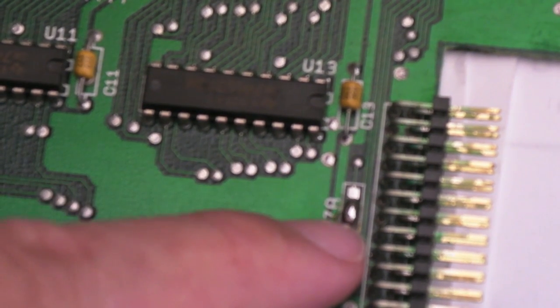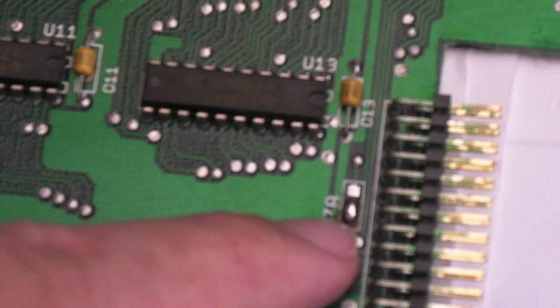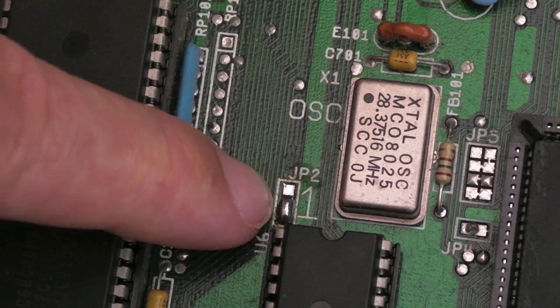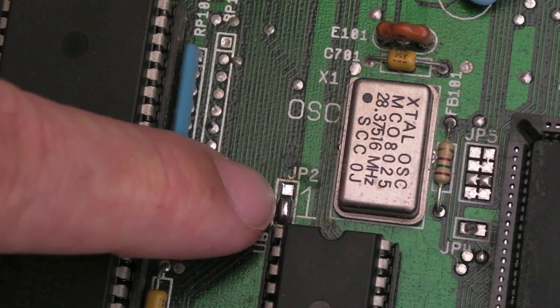That jumper looked like someone had broken it and then soldered some wires on, so I've joined that back up - though I'm not sure that's right, I need to check the service manual. The same thing happened down here - there were a few bits of wire stuck on, so I've cleaned that all off and shorted the bottom two contacts, which I think is correct.